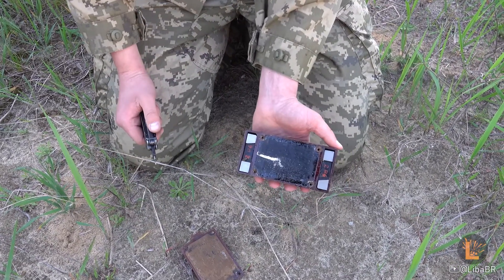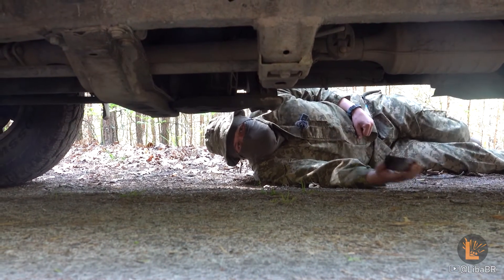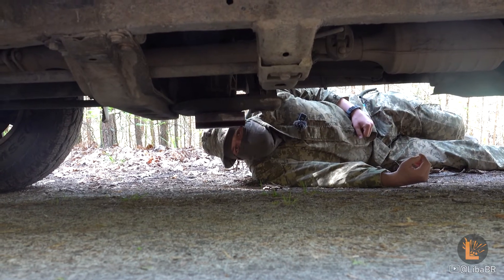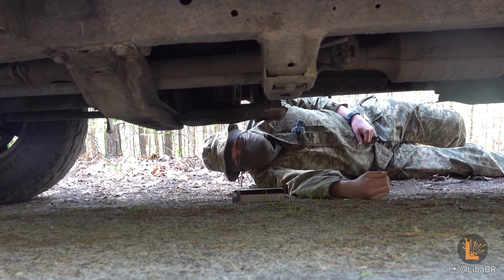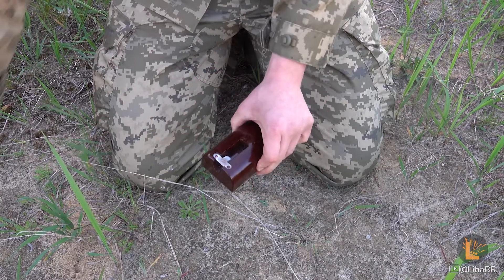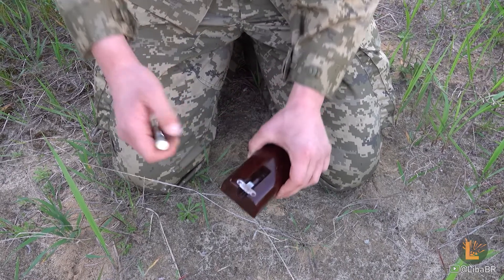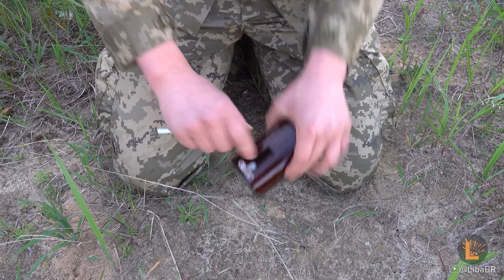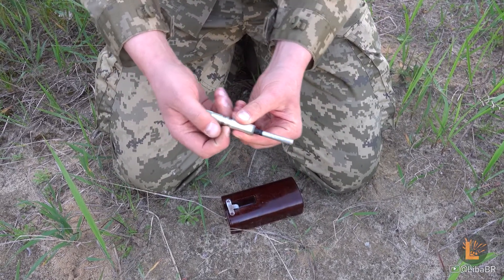Here we can see the same TG-50 explosive. The force with which the mine attaches via magnets is not big — only 5-6 kg of force. If attached to a moving vehicle, on the road the mine can potentially detach. The top of the mine has a socket for the detonator MD-2 with a timing mechanism VZD-3M. The mine receives the detonator via the VZD-3M mechanism.